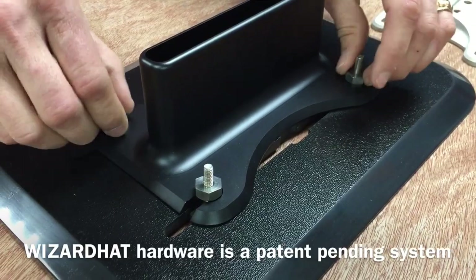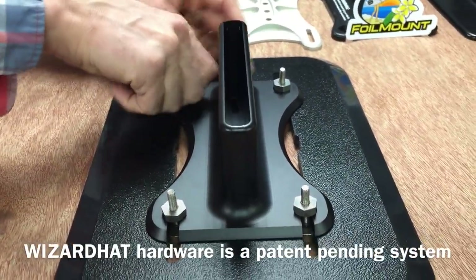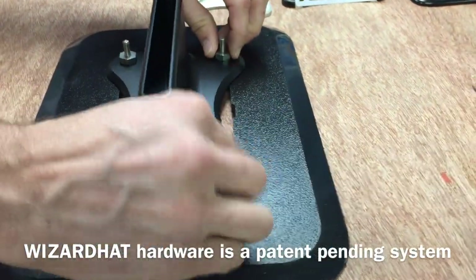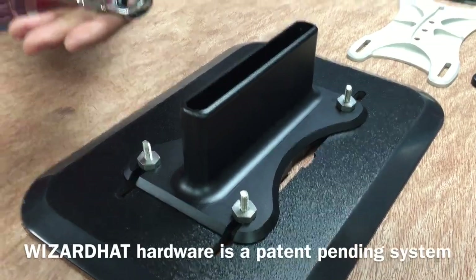We're demonstrating this on a foil mount that's just set on top of a board just to show you how it works, so there's a lot of extra thread sticking out the top. That will not be the case in a normal board track.